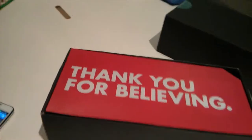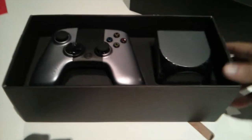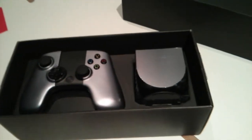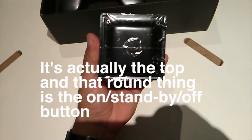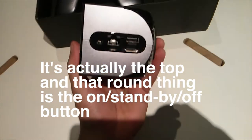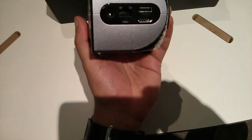Wow, so the gamepad is bigger than the console — it's basically a small cube and it fits in my hand. This is the bottom and this is the back.